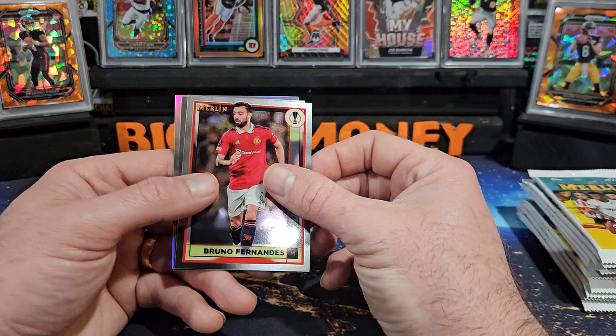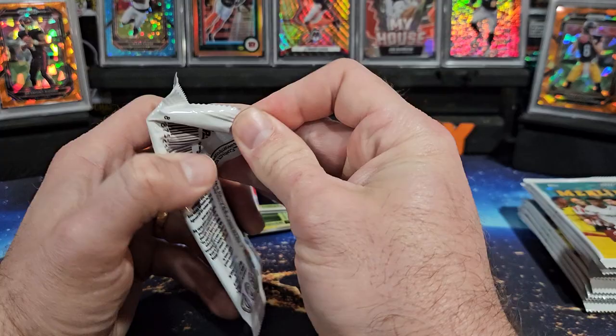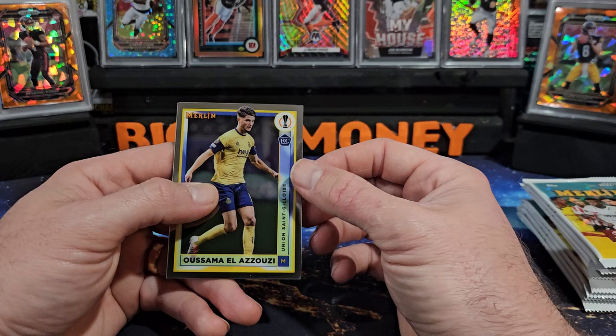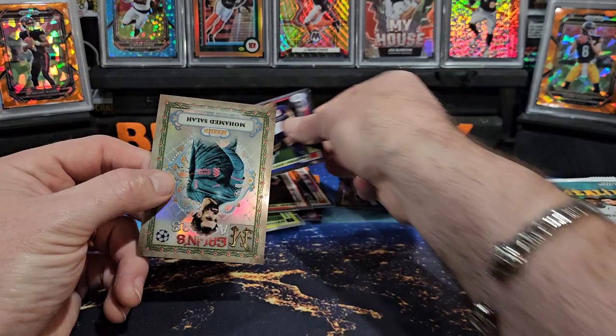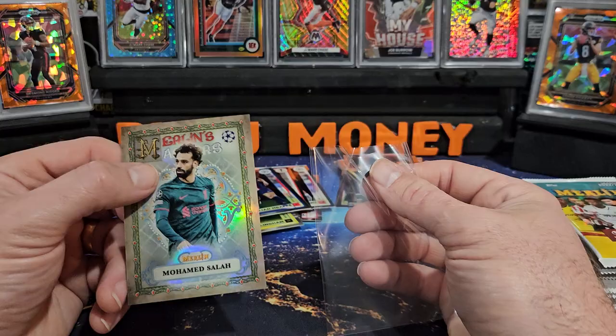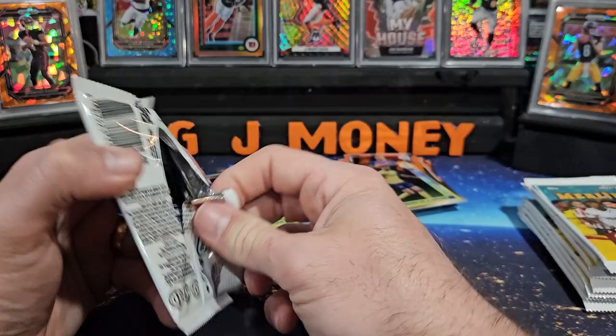We got Raskin — a lot of rookies here — Bruno Fernandez, Nkunku, and the same guy again on the refractor. Start this pack off with El Azzouzi, Gabriel Jesus, there's Mbappe and Mohamed Salah on the Merlin's Masters. Nice looking insert. Just a base Mbappe.